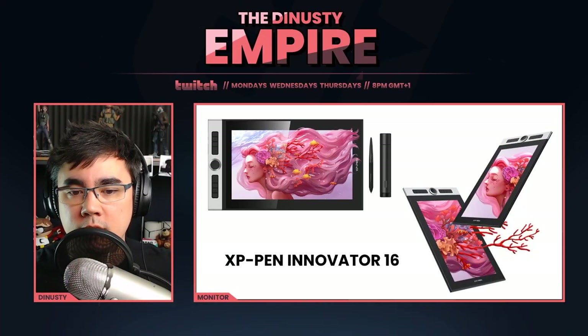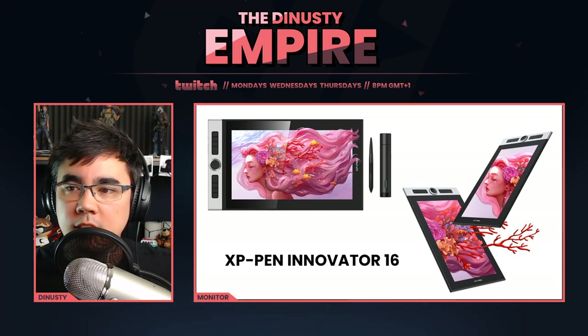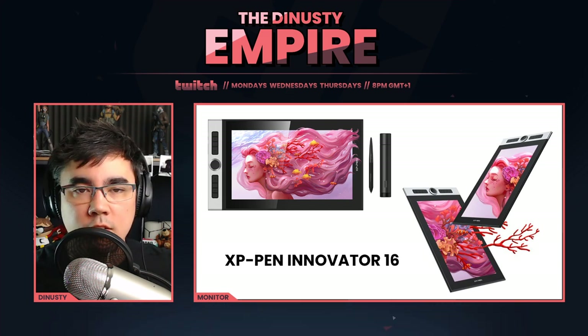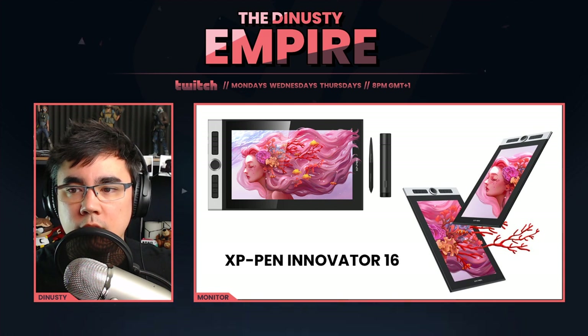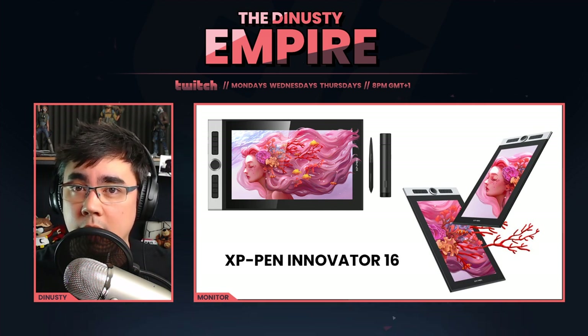Thanks for tuning in for this overview of my experience with the Innovator 16. You can find a link to it in the description below. Don't expect these types of videos on this channel — it's one of those rare occasions where I had the opportunity. Thank you XP-Pen, and I'll see you guys on the stream. Peace.